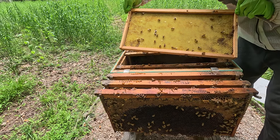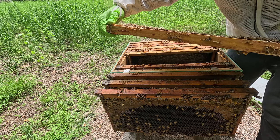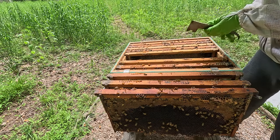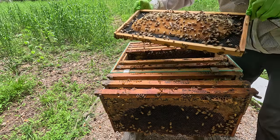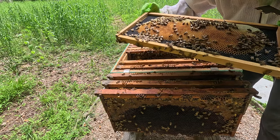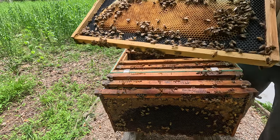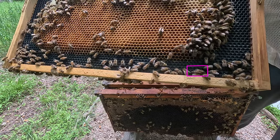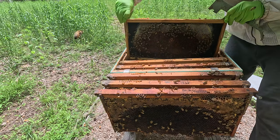This frame is completely empty on one side — they're just using it for storage, not doing anything with that frame. I think I might try to move that to the outside. I can clearly see eggs right in the middle. I don't see two eggs, so we don't have a laying worker. And I see the queen right there on the bottom. So we have a queen in this hive, which is a good thing.